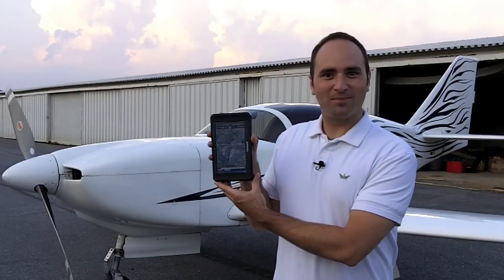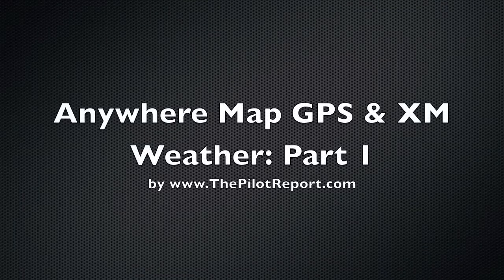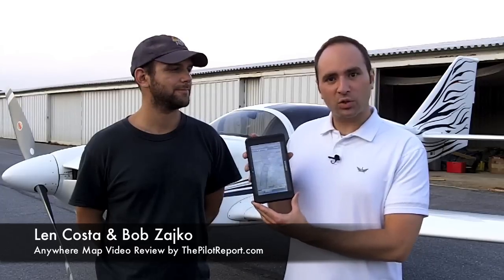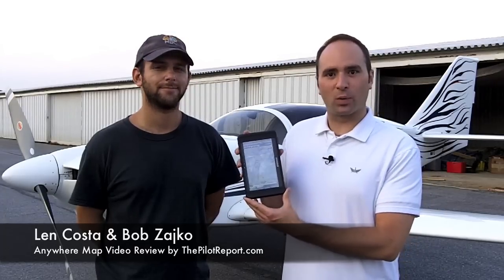Fly Anywhere with the Anywhere Map. I'm here today with Bob Zyko, who recently wrote an article on thepilotreport.com about using the Anywhere Map, and today he's going to show us an actual demonstration of how to use the hardware and software.